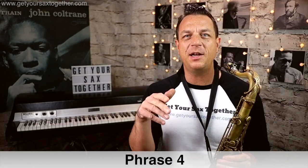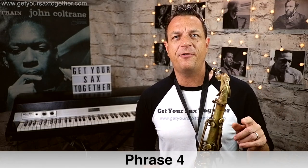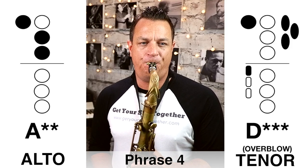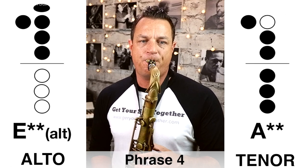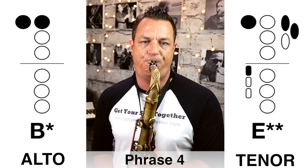Phrase four is when all hell breaks loose, so I'm going to give you the fingerings I use for these high notes. However, feel free to just take it down the octave — you can still enjoy playing the solo down the octave, and it's not too high on alto. Top A, which is high of course, but not too high. So here is that super high phrase four, played slowly. Now here's phrase four played at a faster speed.